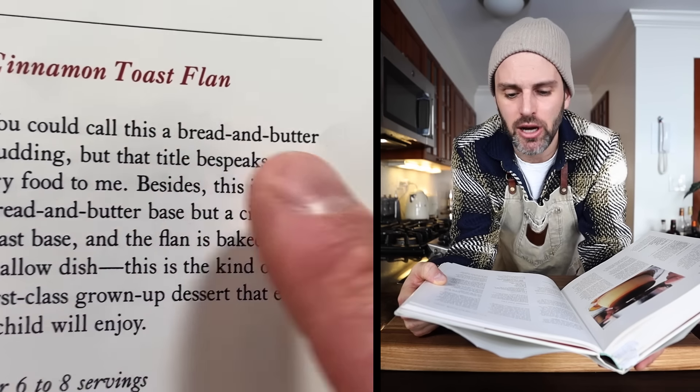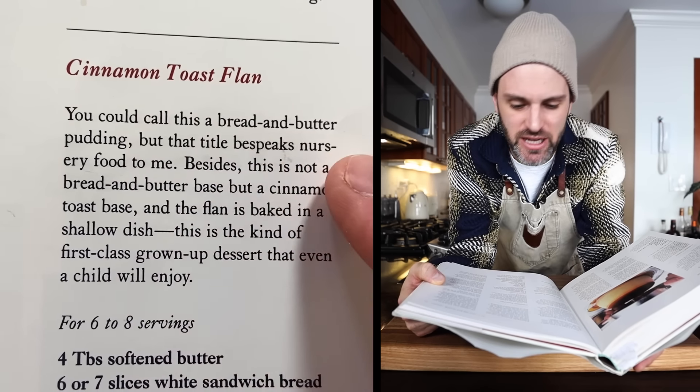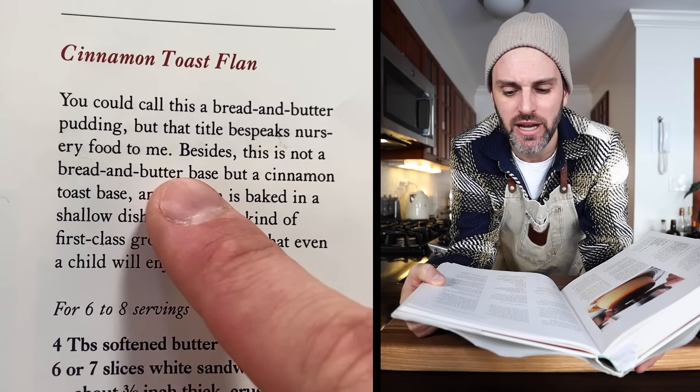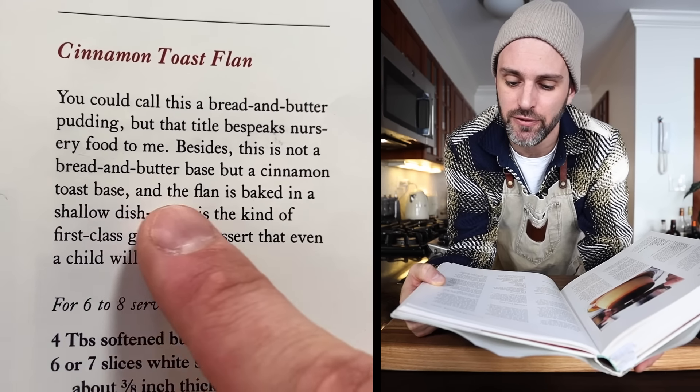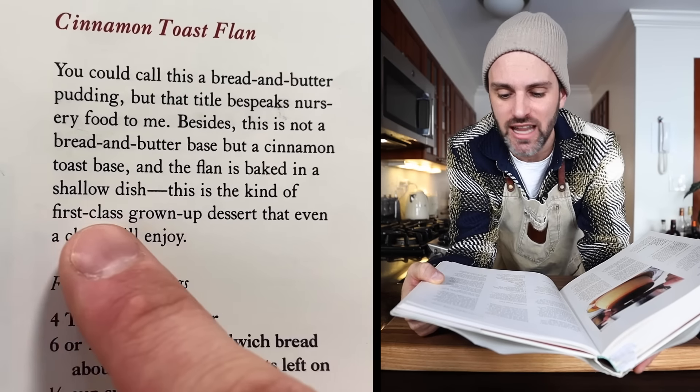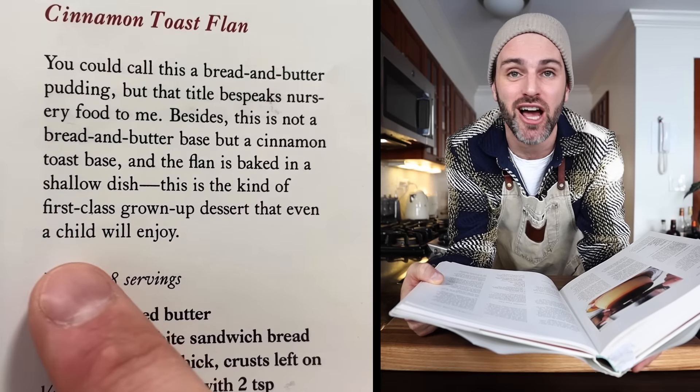You could call this a bread and butter pudding, but that title bespeaks nursery food to me. Besides, this is not a bread and butter base but a cinnamon toast base, and the flan is baked in a shallow dish. This is the kind of first-class grown-up dessert that even a child will enjoy. Doesn't get much more beautiful than that. Shall we get started?